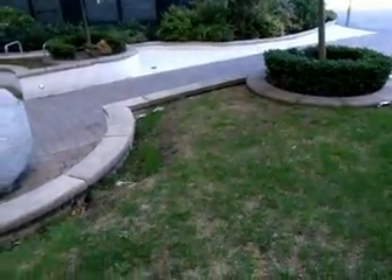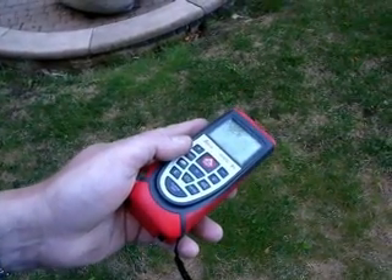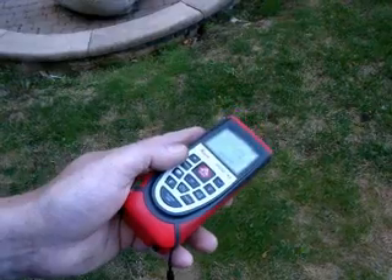So we've got the curb there, and the hedge above it. Curb. Hedge — 10.13.